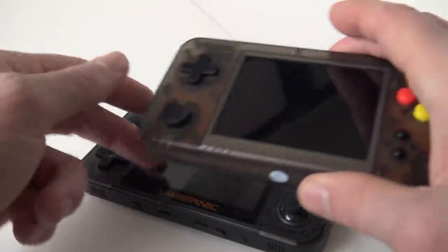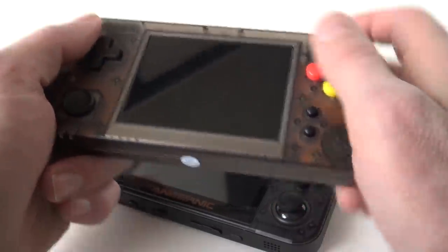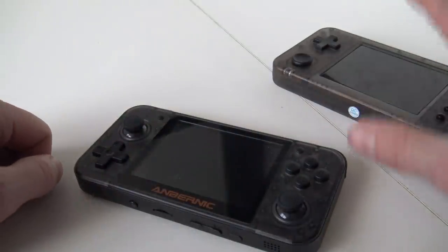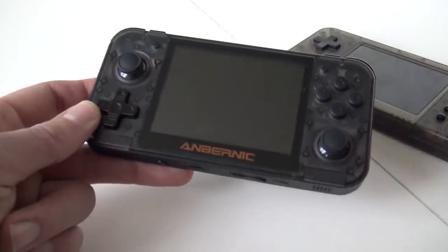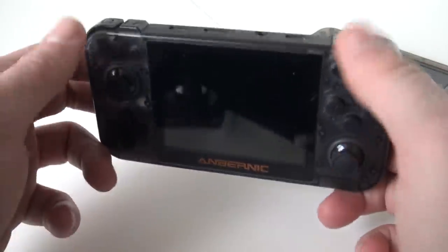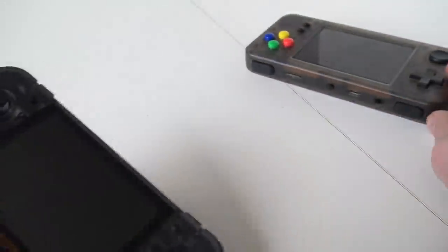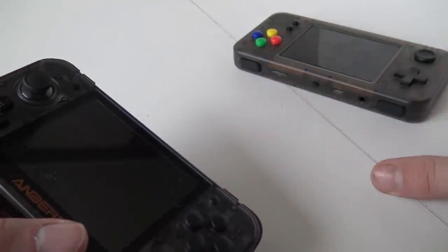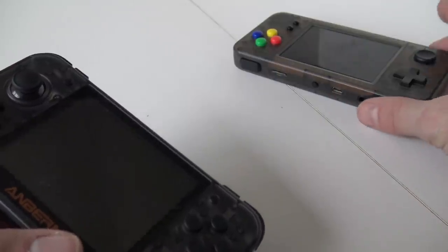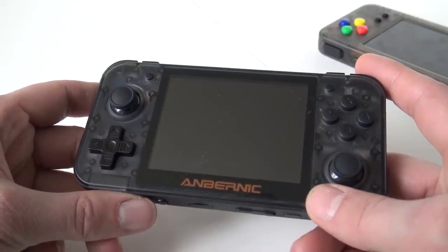If you look at the GameKitty, we have a very nice d-pad in the perfect position when holding it — that is one big win for the GameKitty in my case, though that is more of a personal preference. If you look at the shoulder buttons, a lot of people requested four shoulder buttons, which we have with the RetroGame350. The GameKitty only has two, but it's not a big deal for retro arcade games since we still have six buttons in total — it matters more if you want to play later-generation games like PlayStation 1.